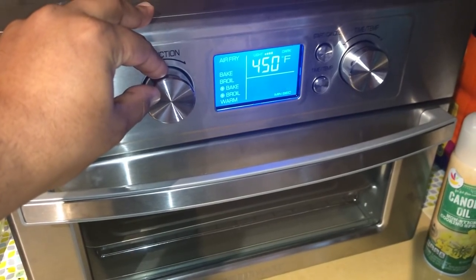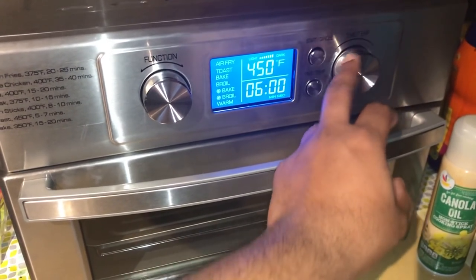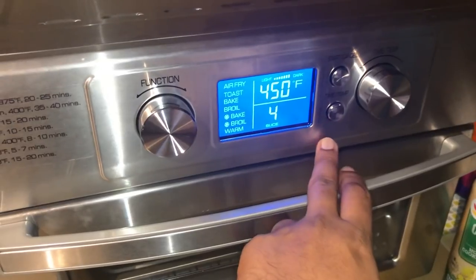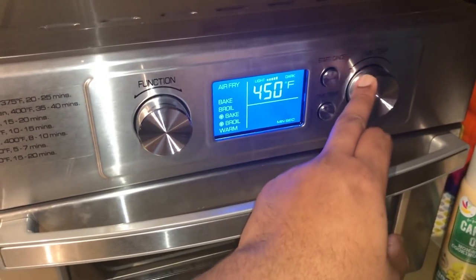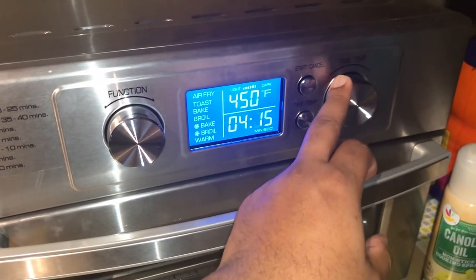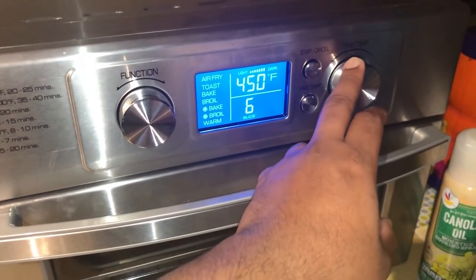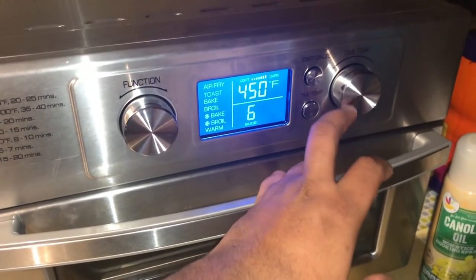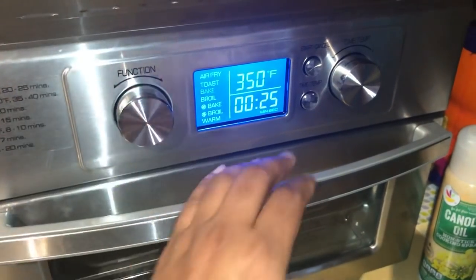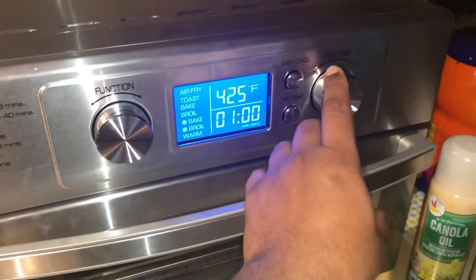If you want to toast, click the toast function. It goes up to six minutes maximum. The temperature is set at 450. At the top it says light or dark, and you can choose either option — it automatically sets the timing. You just select how many slices: one, two, three, four, five, or six. You can go up to six slices and it toasts really good.